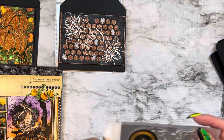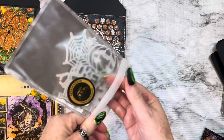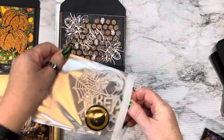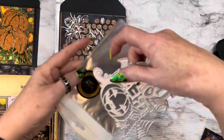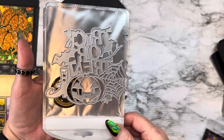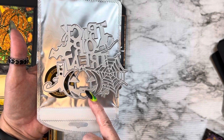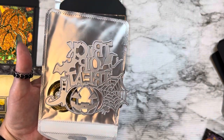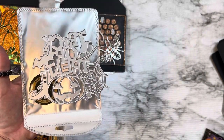And this die is the trick-or-treat die. Super stinking cute. Look how cute that is — look how pretty, what a big old die that is. It says trick-or-treat, it's got a witch's boot, it's got a jack-o'-lantern, it's got a spider, a spider web, it has a crow, and it's got a bat here. Isn't that adorable?